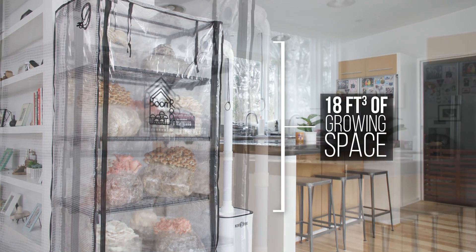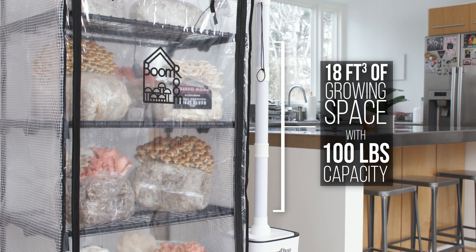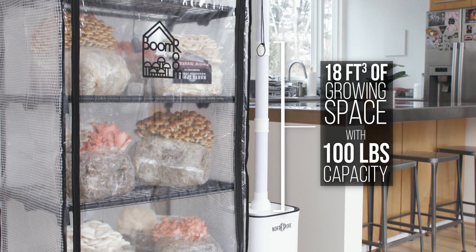It's sleek and space efficient. It has more space now, with 5 full tiers of storage, fitting up to 25-pound fruiting boxes. And it has double-stitched seams with a clear vinyl cover made from tough rip-stop material for light penetration and easy cleaning.